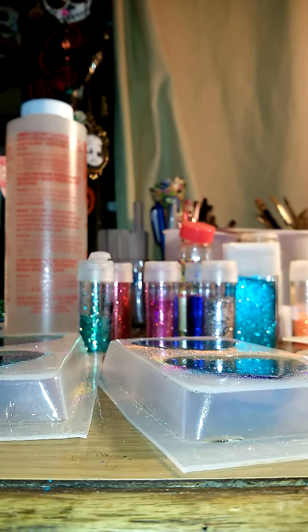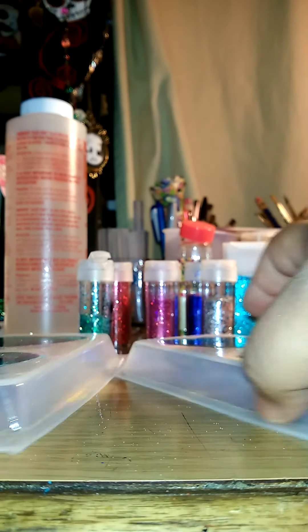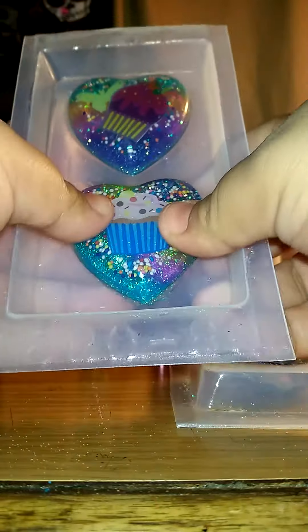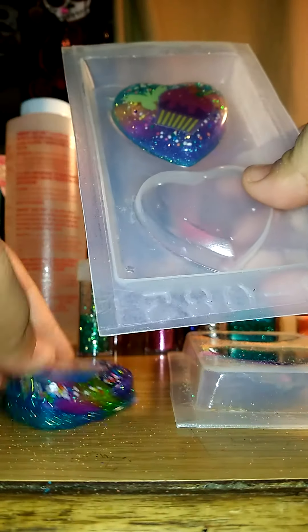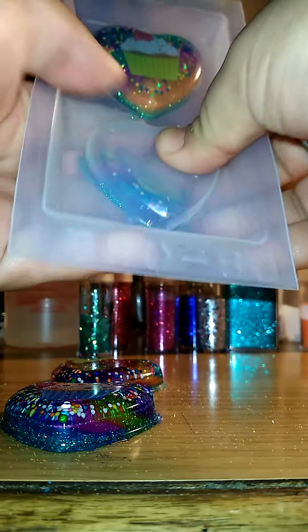Sorry about that, my phone cut off. And now I'm going to do these pieces here. That's like my favorite sound when I pop resin pieces out — it's the little crackling noise.